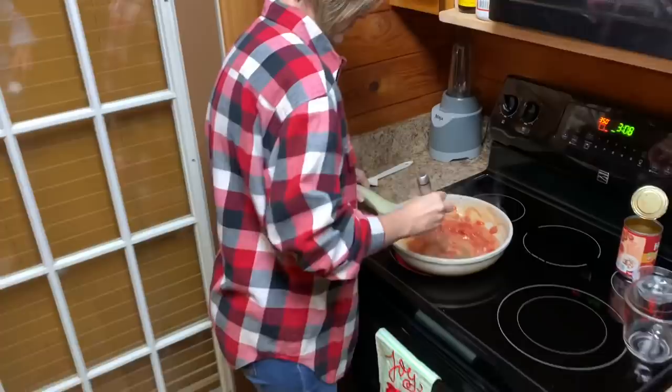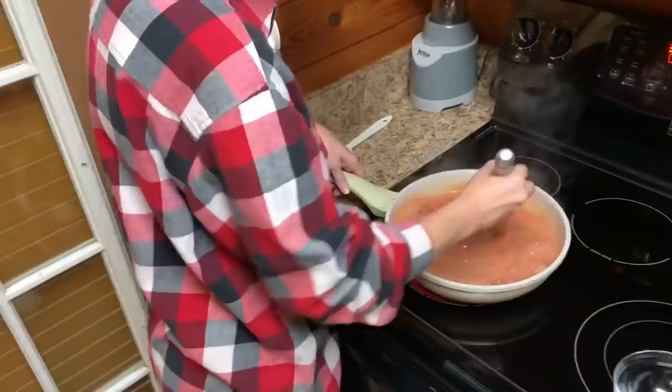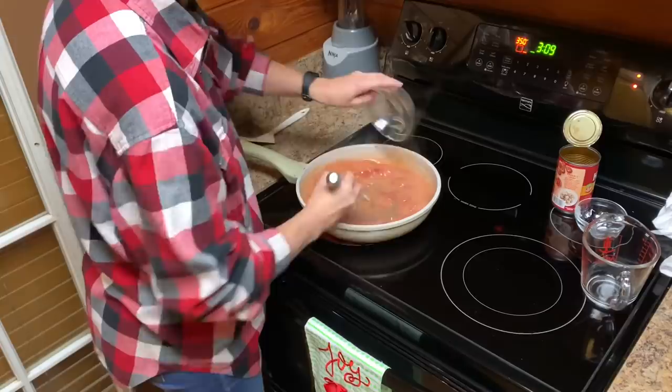All right, here is a half a teaspoon of sugar, salt, and a half a teaspoon of pepper. Salt and half a teaspoon of each. And how long are you going to let that cook like that? About five minutes, just until it gets thick.